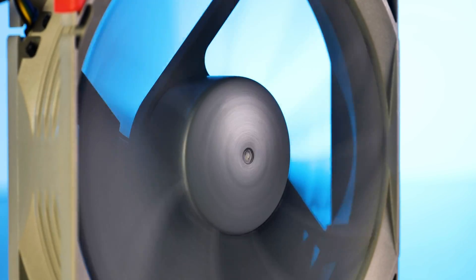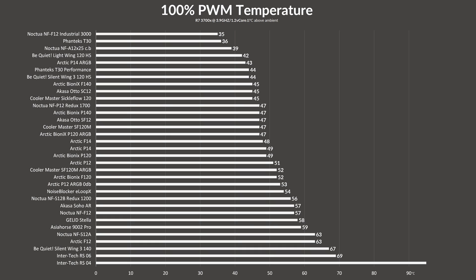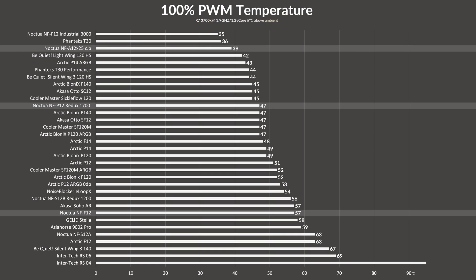In benchmarks, while letting the Noctua Redux NFP12 spin at 100% of its 1700 RPM, it managed to keep a Ryzen 3700X at 47 degrees Celsius - perfectly in line with an Optix Bionics P120, and surprisingly outperforming Noctua's NF-F12 by 10 degrees Celsius in the benchmark, which translates to roughly 2 degrees in a real-world environment. With only 8 degrees behind the NF-A12x25, it actually looks like the second-best overall Noctua fan available right now.